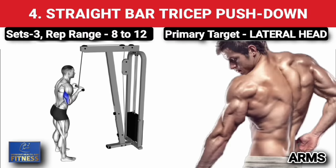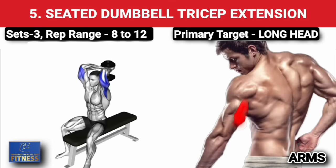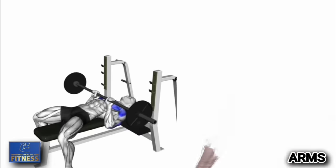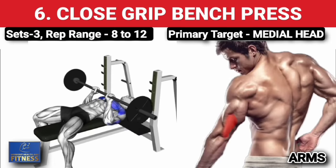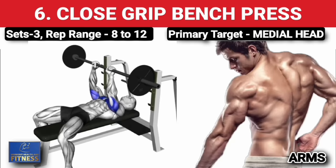Fourth exercise — straight bar tricep pushdown, three sets of 8 to 12 reps, increase weight on each set. Fifth exercise — seated dumbbell tricep extension, three sets of 8 to 12 reps, increase weight on each set. Sixth exercise — close grip bench press, three sets of 8 to 12 reps, increase weight on each set.